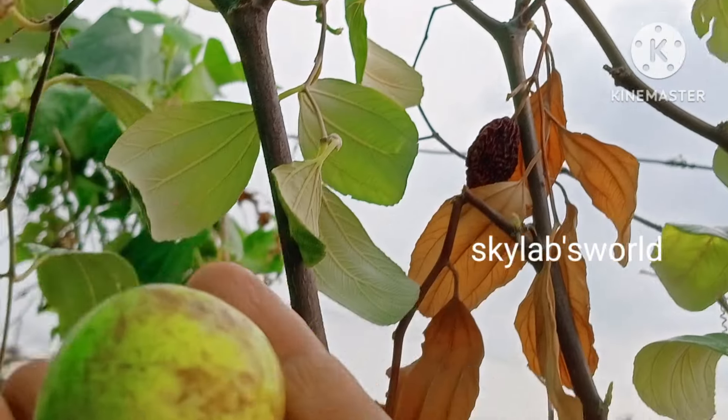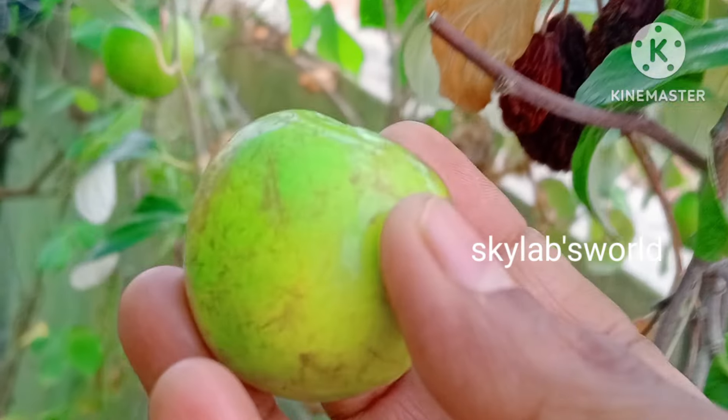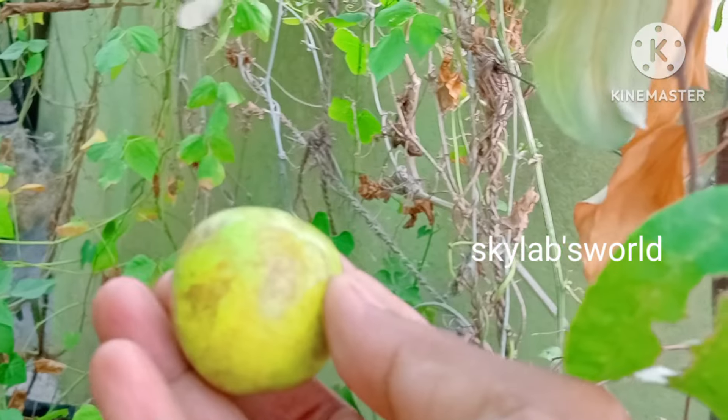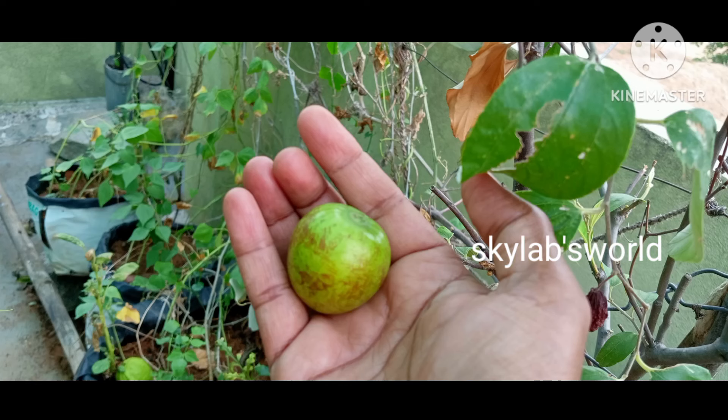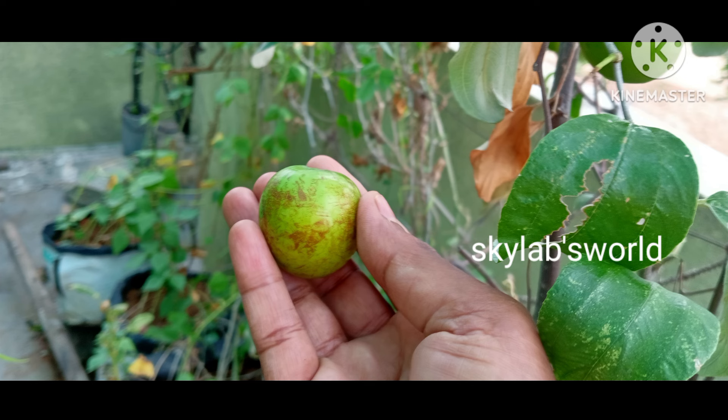I am going to add the black color to the waterways, adding it to the bottom of the waterways.